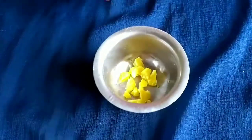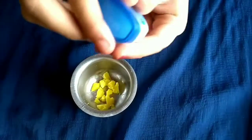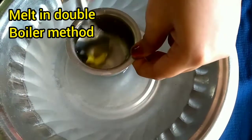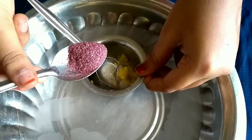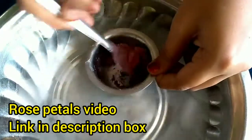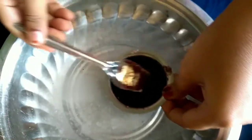I am going to add 1 teaspoon of Vaseline. I am going to add 1 teaspoon of oil. We will also add 1 teaspoon of Rose Petal Powder. You will find the ingredient details in the description box.